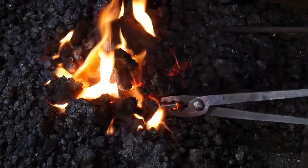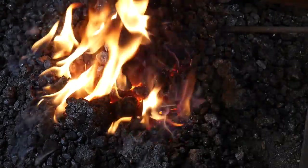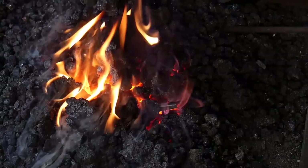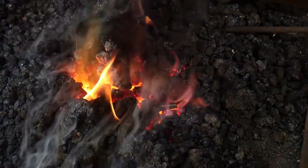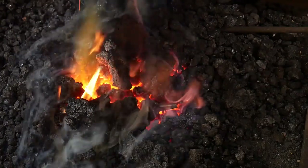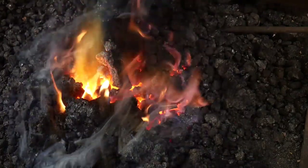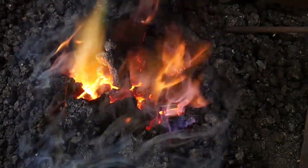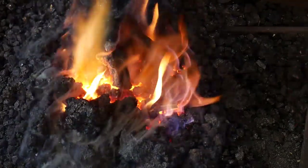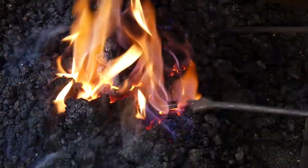We don't want grain growth to happen because that's going to allow chipping at a later date. I've got a very tightly packed fire and we're going to bring this up slowly. At any time that you're doing anything with your butcher tools, slitting chisels, punches, drifts — anything that you are hardening, tempering, or otherwise forging out of a high carbon tool steel — you need to make sure that you do everything slowly.